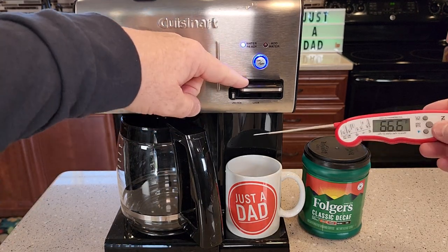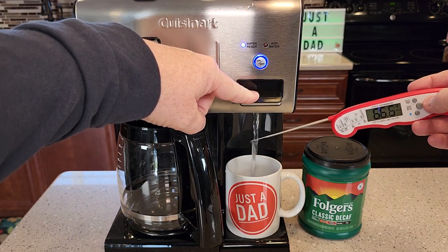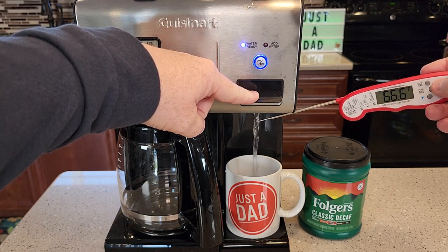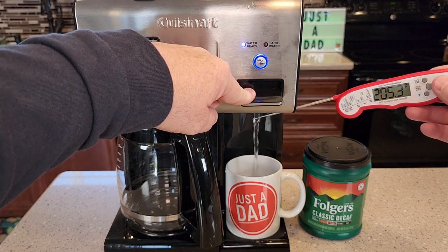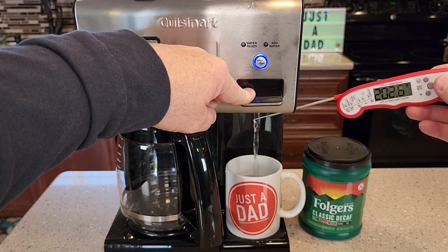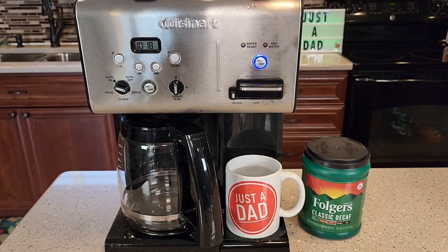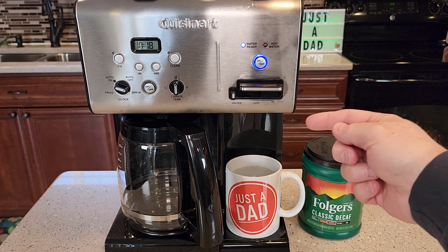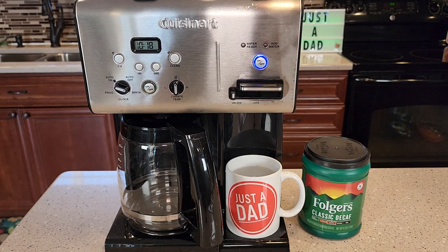So the light is on steady. Be careful — this water is really hot. Let's see how hot it is. 204 degrees. That is really hot water. This dispenses up to 13 ounces of really hot water, and then you have to let it recover a little bit before the light goes steady again.